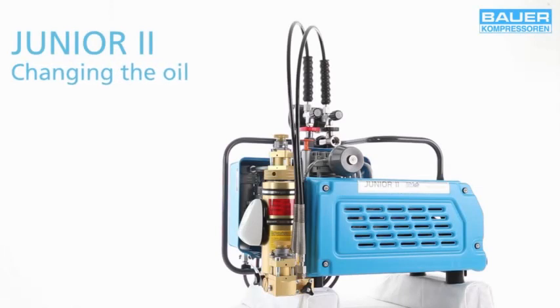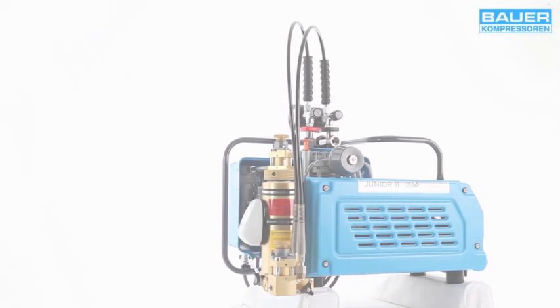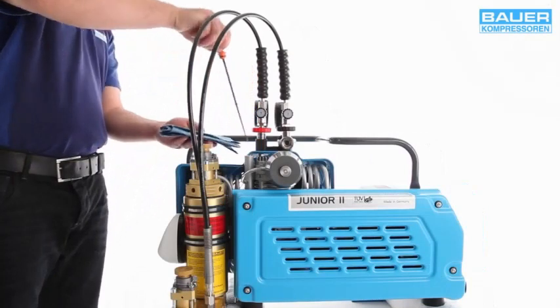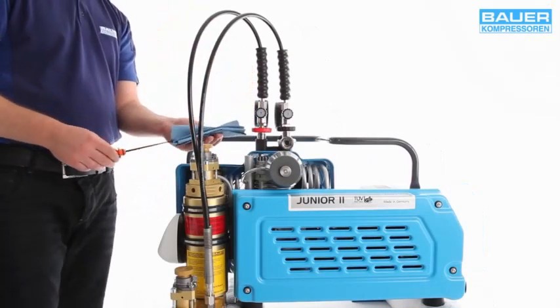The frequency of oil changes follows the frequency of maintenance intervals. For more details, see the maintenance instructions for your system. Oil should always be changed when the system is at operating temperature. First remove the dipstick.